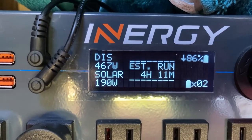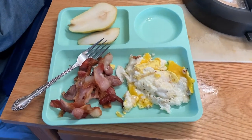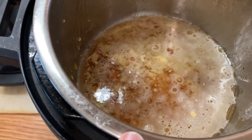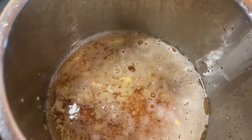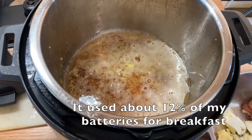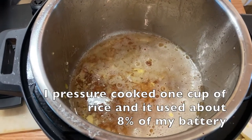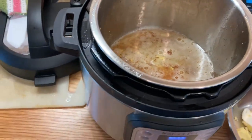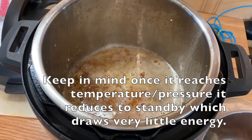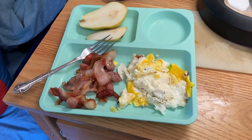We'll see about how long this takes and estimate how much energy we used. Breakfast is done — got bacon and eggs and some cut up pear. It ran for 15 minutes to cook the food and I'm probably going to let it run for about another 5 minutes to boil the water and release the stuff stuck on the bottom. So probably about 20 minutes altogether, and it has popped back up to 600 watts. I'm pretty pleased with that.